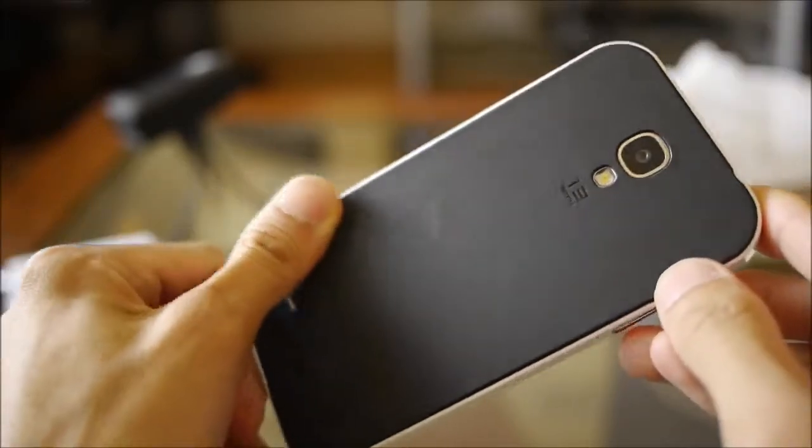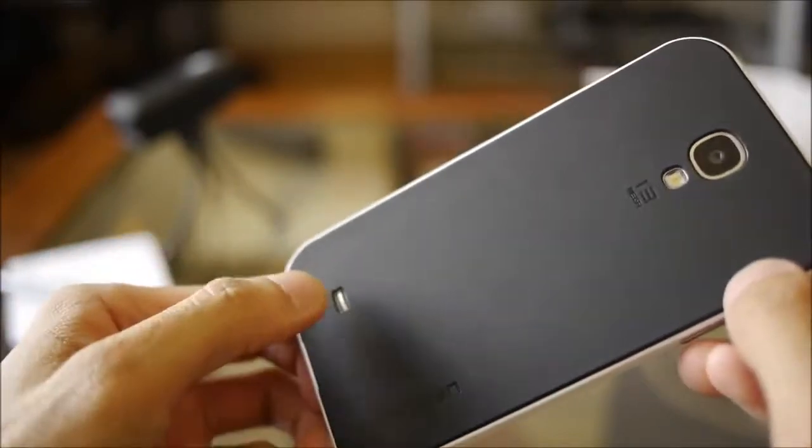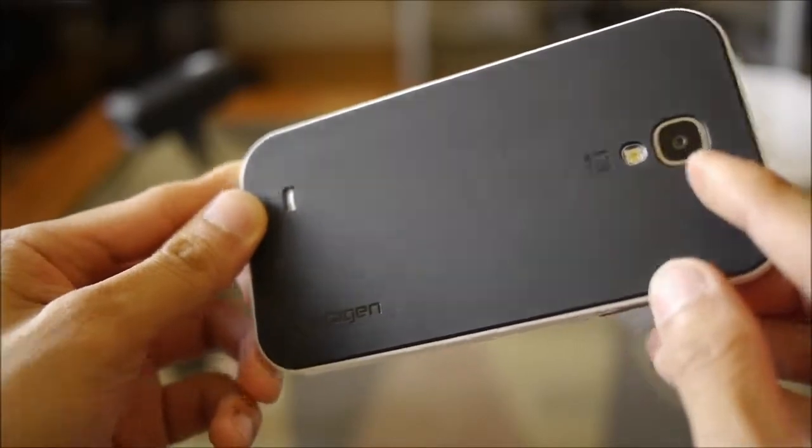In the back, of course, it has a very rubbery texture to it and maintains a clean finish for the most part. You have the cutout there for the speakerphone and of course the camera.